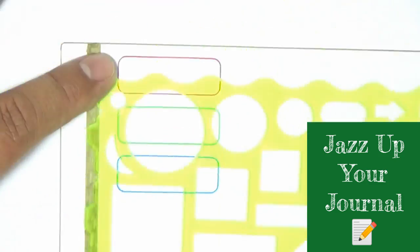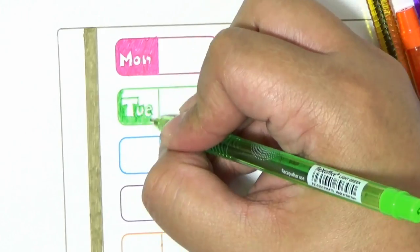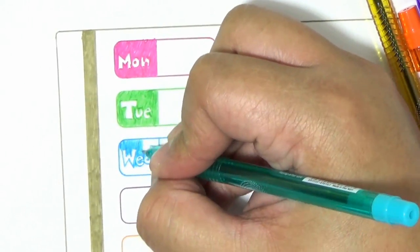If you're the type who likes to keep things organized while keeping it fun, Flex Stix will spruce up your journaling with bright, vivid colors.